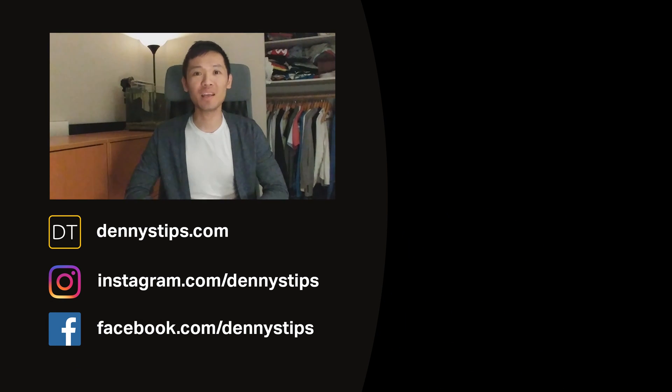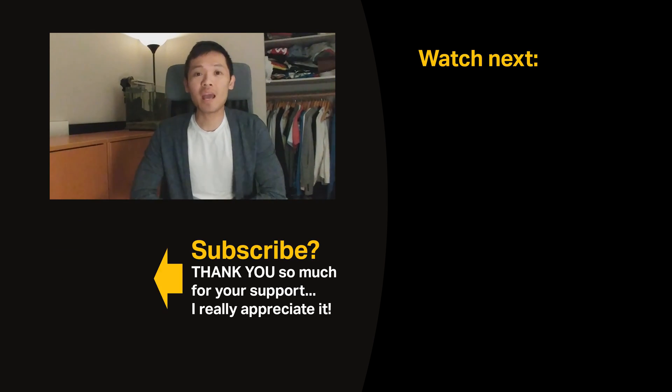Thanks for watching this video. If you liked it, please remember to hit the like button. I also want to thank Thomas Logan for requesting this video. If you have any requests, you're welcome to let me know — you can leave a comment, email me, message me on Instagram, whatever you like. Hope you have an amazing day. Let me know what you think in the comments below and I'll see you in the next video.